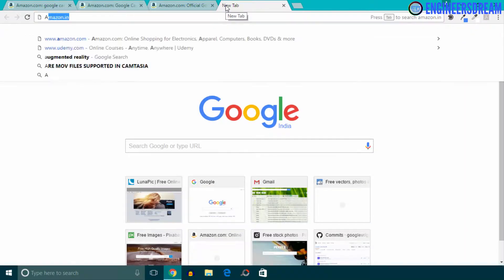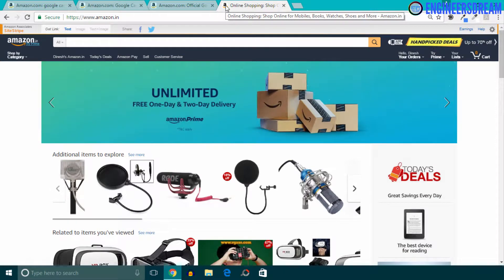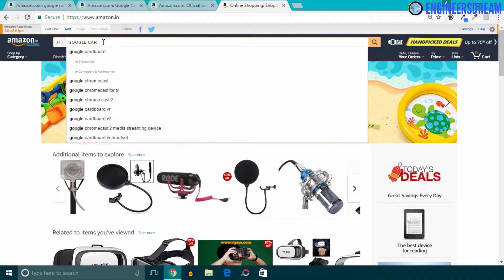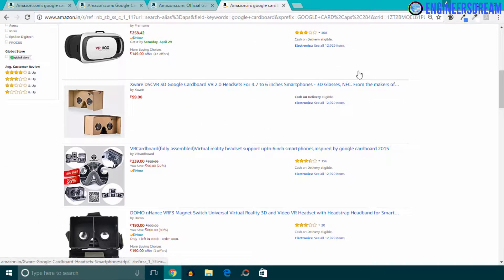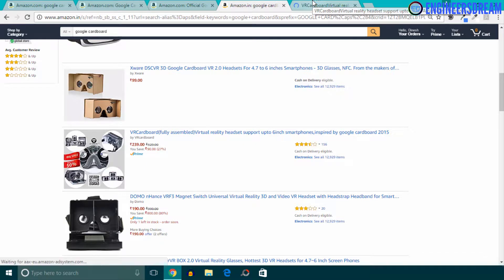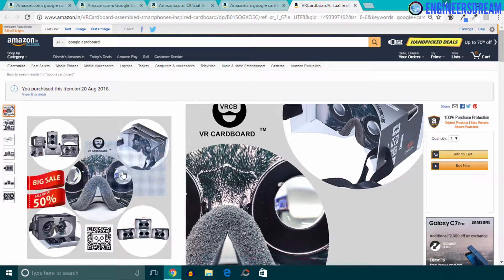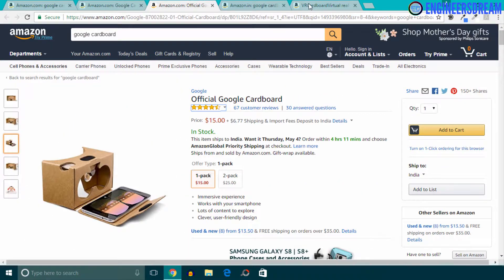Next, I'll go to Amazon.in, which is the Amazon website for Indian users, and let me show you the Google Cardboard version which I use. I'll type Google Cardboard in the search field and scroll down. This is the Google Cardboard which I am using for my course. As you can see, this cardboard is exactly similar to the previous two cardboards. It is priced at 239 Indian rupees, which is approximately four dollars.